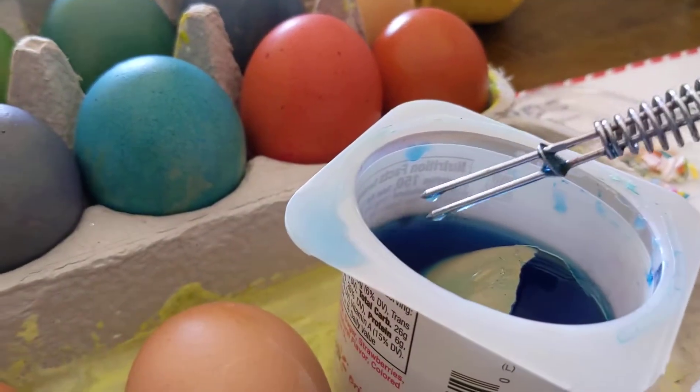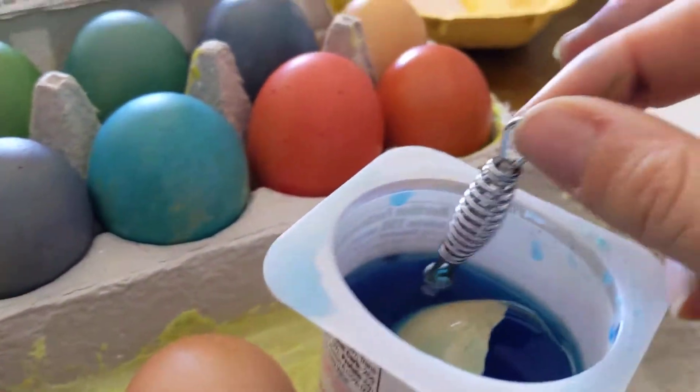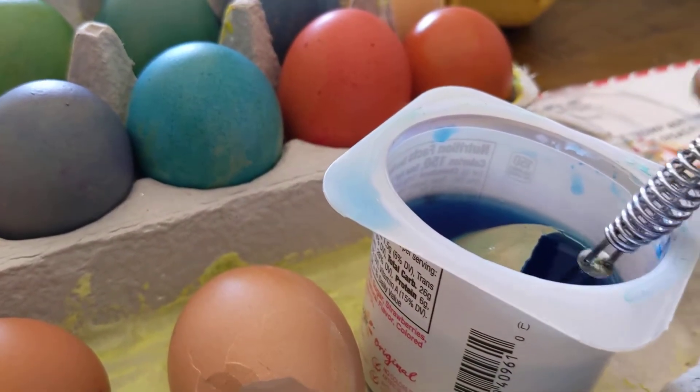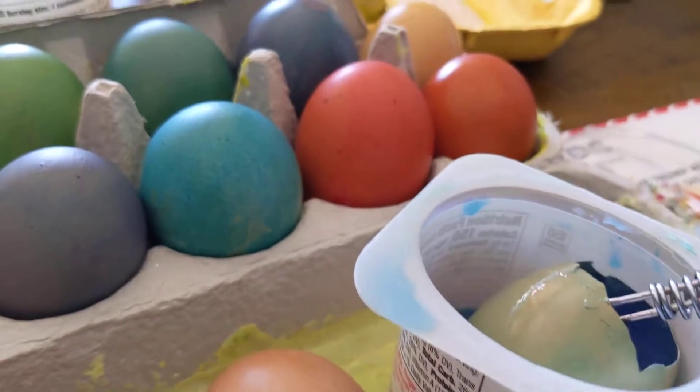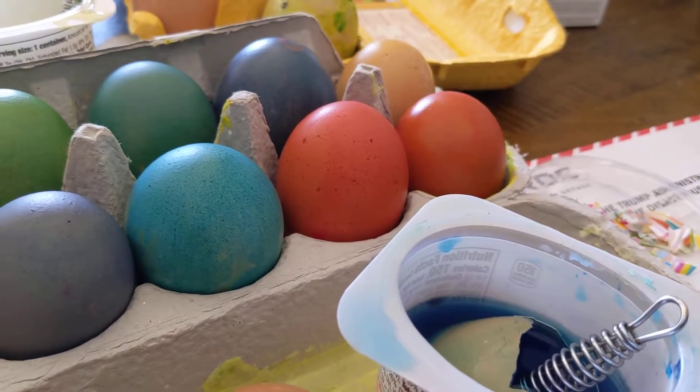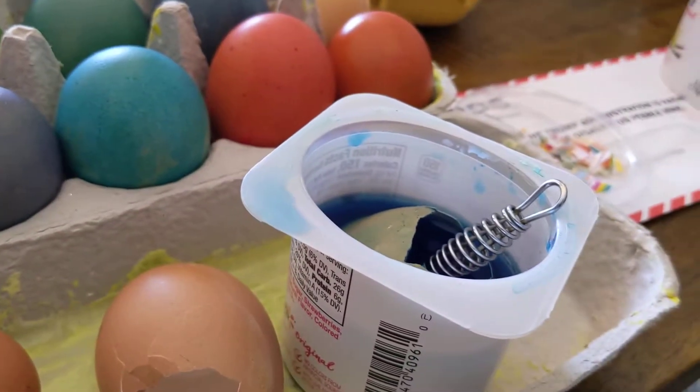Corn cob holders — corn holders. So luckily I had six corn holders, so we have one per container. It works really well because since they're confetti eggs, there's a nice hole for grabbing them with. So you don't actually need the little tongs or anything because they're a little easier to pick up because they're not just round.